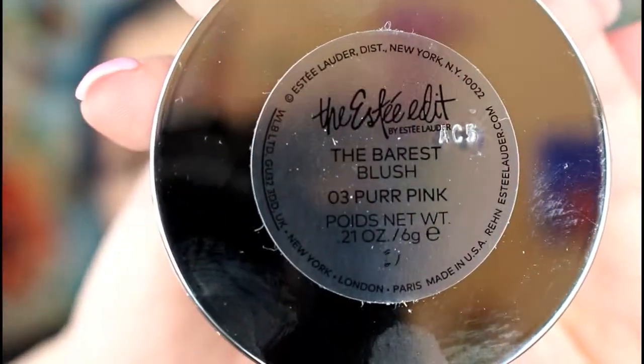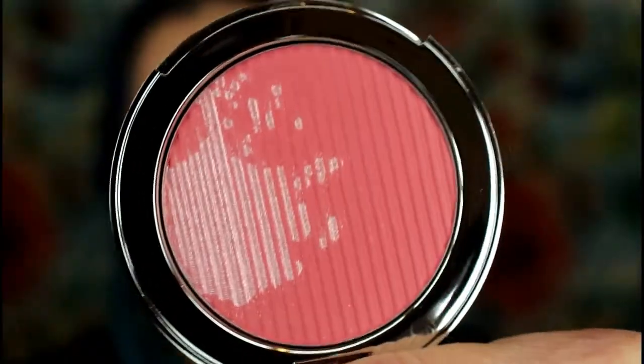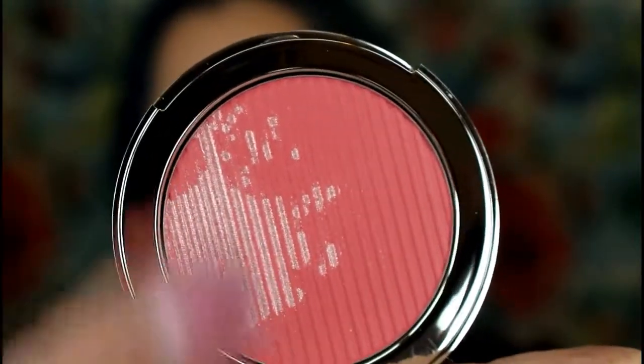It just launched not too long ago — I got this at Sephora. It comes with a mirror. It has this little blotch of shimmer right in the middle that looks like a paint blob. I thought the shimmer would go all the way through but it doesn't. It gives you shimmer for the first use or two, then the shimmer disappears and you just have a pretty blush.